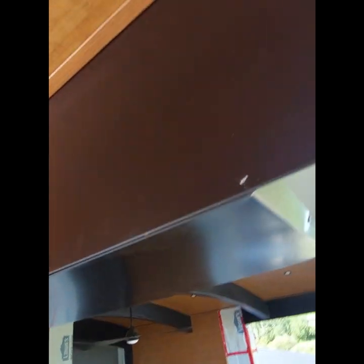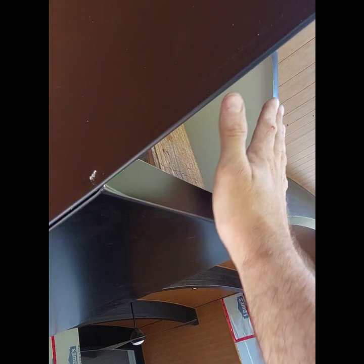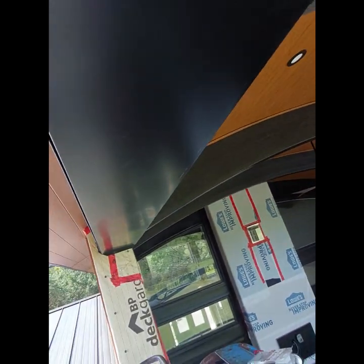This section is done. I'll trim the end off, show you how I do the cap, and then show the final piece in between to finish off the black lip at the top to give that nice fake reveal on the trim.